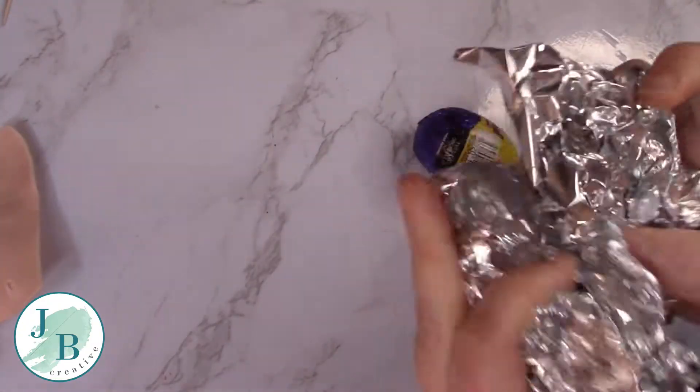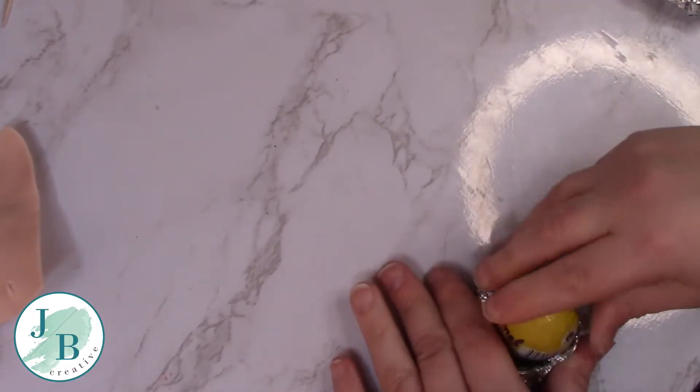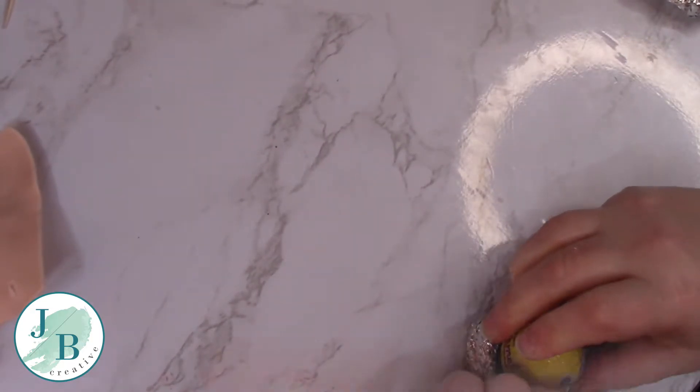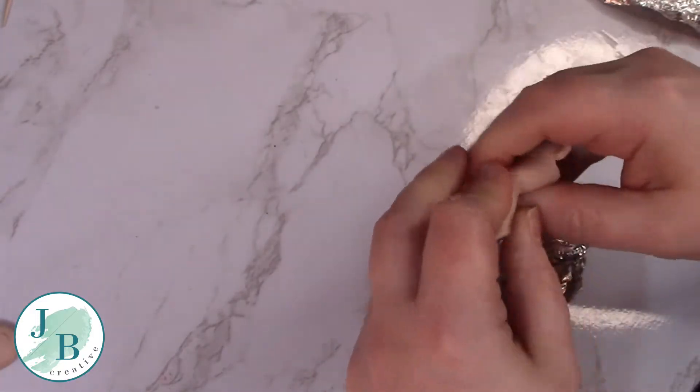I'm going to start off by making the nest that the chocolate egg is going to sit in. I'm using aluminium foil for this and making sure that I shape that nest shape around the egg that I'm going to be using. Once I'm happy with that shape I'm then going to be covering it with my polymer clay.